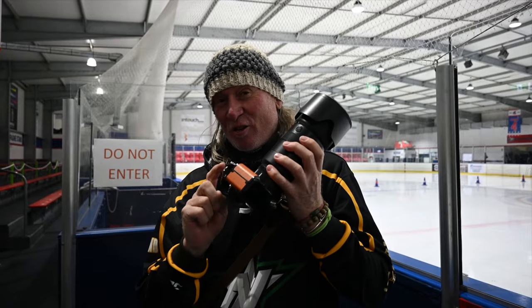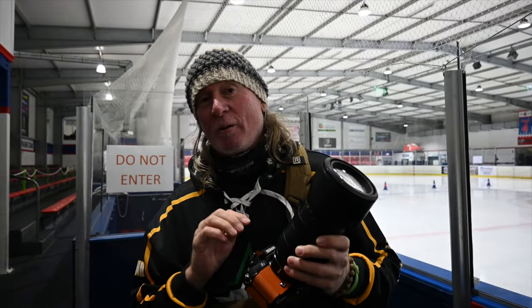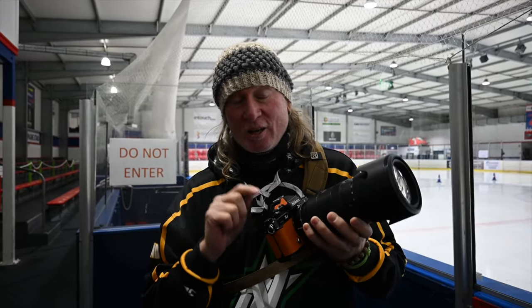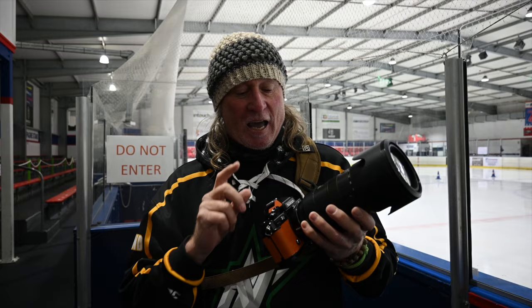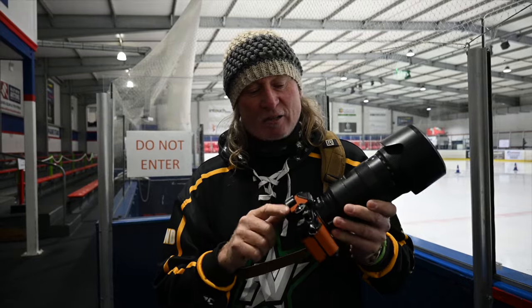Tonight I've got the Nikon ZF and a 70-200 2.8 at the Australian Junior Ice Hockey League tournament. I like to put my cameras through what they wouldn't normally be expected to handle. The ZF has an amazing sensor and an EXPEED 7 processor — I suspect it's going to be a low-light beast. No better way to find out the capabilities of a camera than to make it do what it shouldn't be doing.